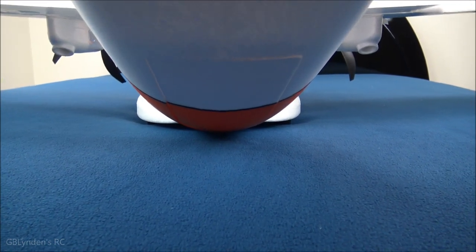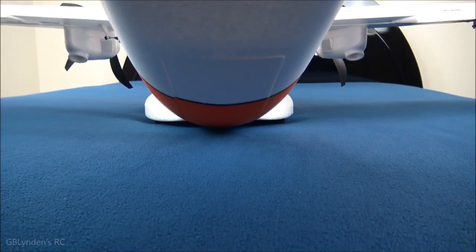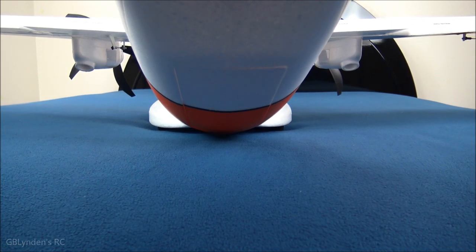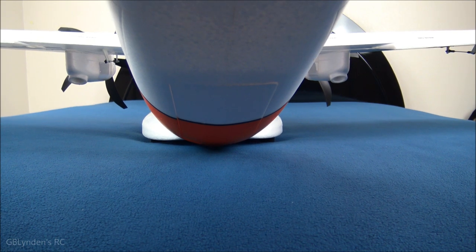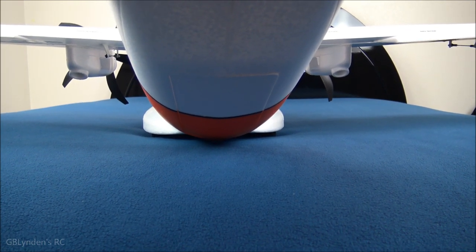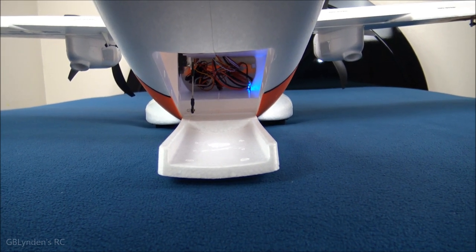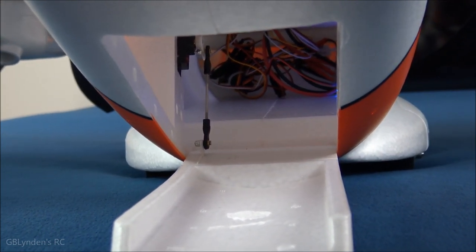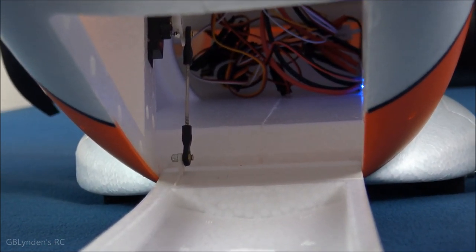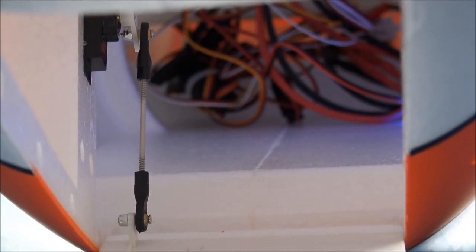Here's a good look at the cargo door. I'm going to drop it right now — it's kind of hard to use the camera with one hand and the radio with the other. Very quick drop, and as you can see, we'll zoom in and see what we can find out. There's a lot of room in there for a lot of cool stuff. There's also a rat's nest right behind the battery bay, but there's lots of room for lots of fun stuff.